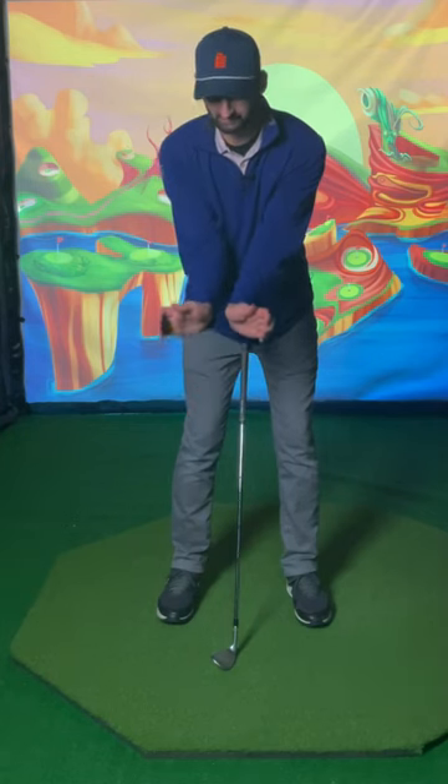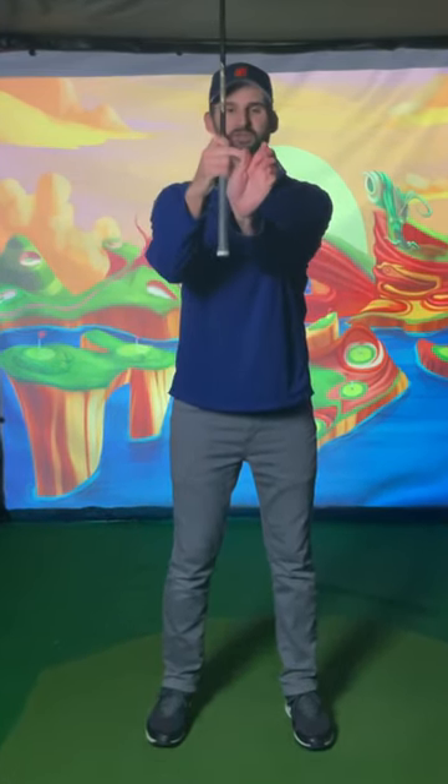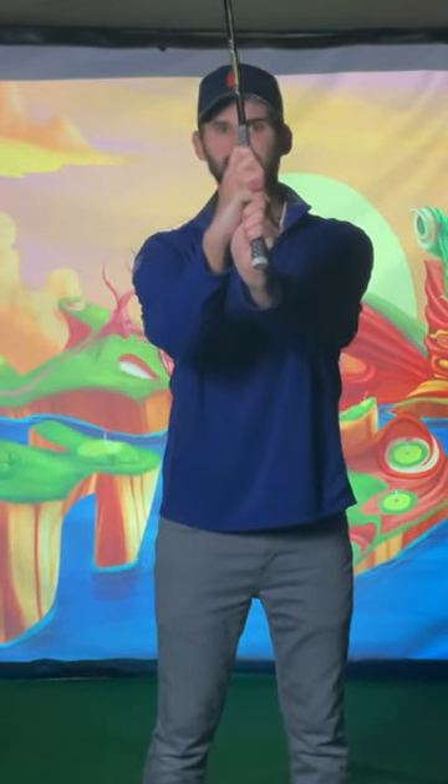Now you're basically creating holsters that the handle is going to set in. You see this distance here from your thumb to your hook — that's where the club sits, allowing you to create the proper connection to the club, pushing against the club, not squeezing it.